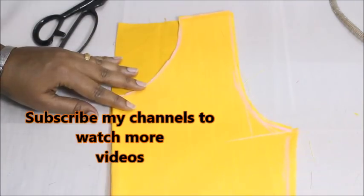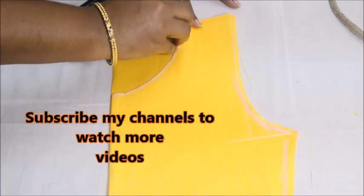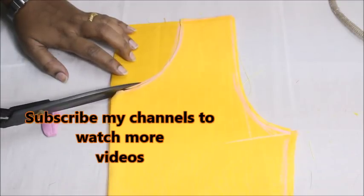Make sure that the folded edge of your kurti neckline matches the folded edge of the fabric, and place that underneath. You're going to mark the exact shape of the neckline and cut on the exact shape.